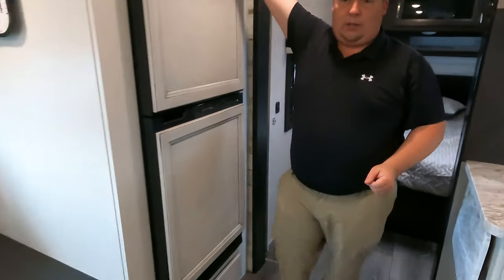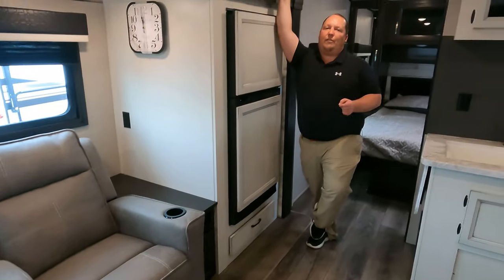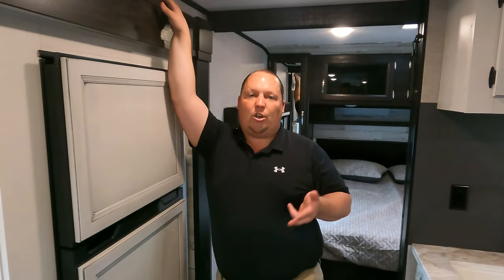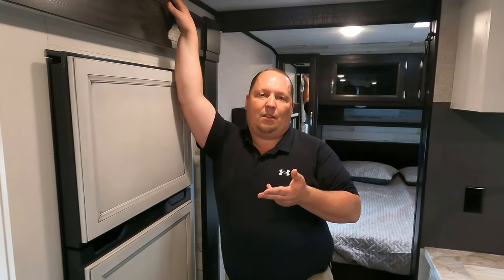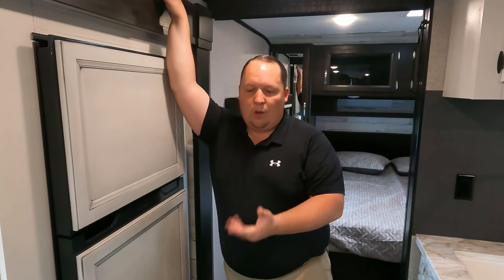First thing I absolutely love about this travel trailer — I love how there's no carpet in here. Jayco went away from that. When you're in the Jay Feather, the whole goal is to make it light. They could have put carpet in and said we need that for a lighter slide system, but they still managed to do this brand with no carpet in it. And I think it looks absolutely fantastic. That's number one.